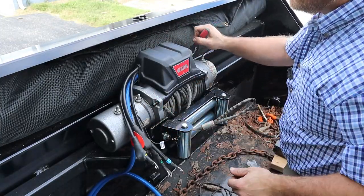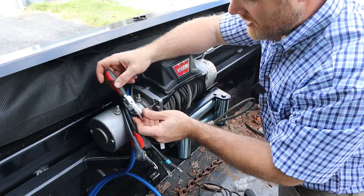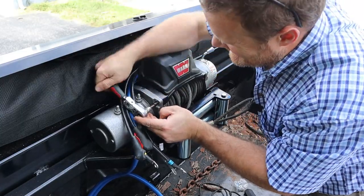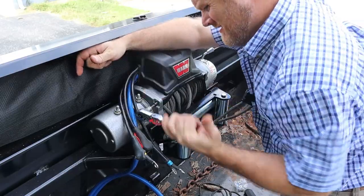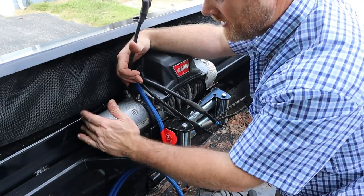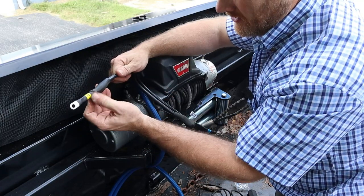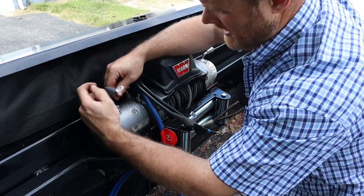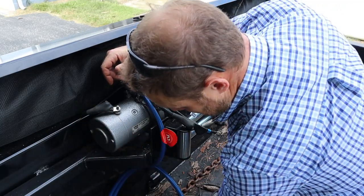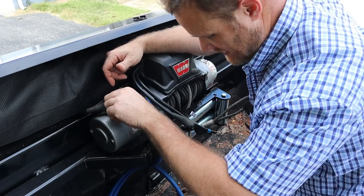Warn says to torque these bolts to about 20 foot-pounds, so I'll get my torque wrench out after this and torque them down. I don't know how many ugga-duggas that is, but if somebody knows, leave that in the comments. My winch is labeled A, F1, F2 — it's actually embossed into the metal. Every one I've ever seen is either embossed in or color-coded to match. For mine, A is on the outside, F1 is at the far back, and F2 is in the front. That may be common across models, but I'm not sure, so make sure you check the wiring diagram for your specific model.